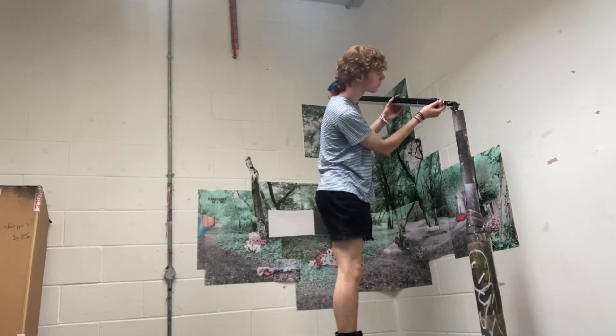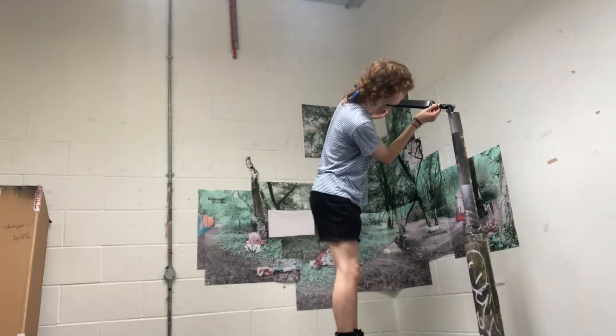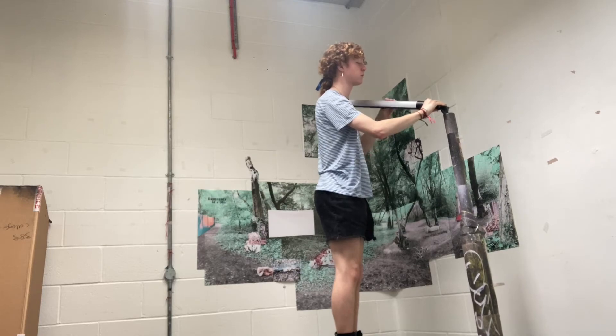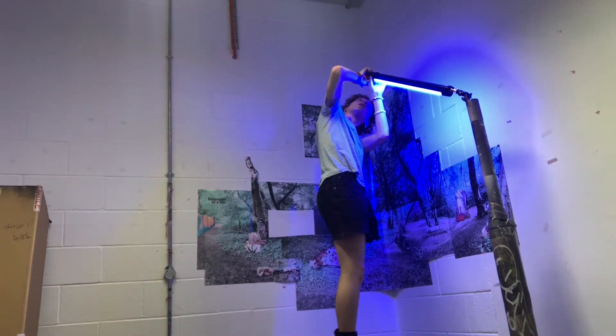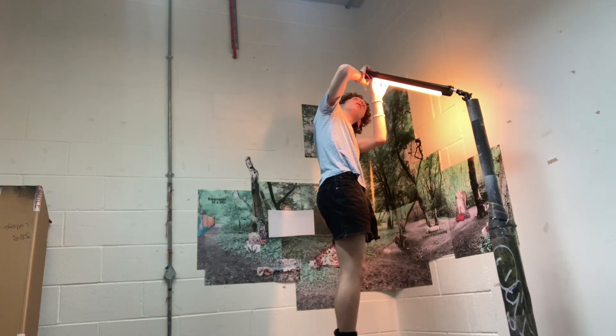Then I brought my lamppost up into the space and screwed on the LED light so that I could use the orange light again. I made sure that all the photos I printed were quite washed out because I wanted to make sure that when I added the warm tone of the orange light, it didn't make the forest a really strange colour.